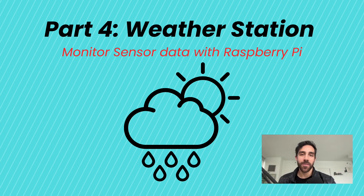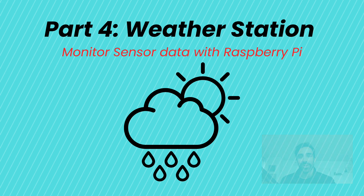Hey everyone, welcome back from writing your first Python program with the Raspberry Pi. In this lesson — the final lesson — we're going to take things up a notch and we'll be building a weather station using the Raspberry Pi as well. We'll learn how to connect a real sensor, write code to collect data, and display live readings from the sensor that we can view from our personal computers. So let's get started.